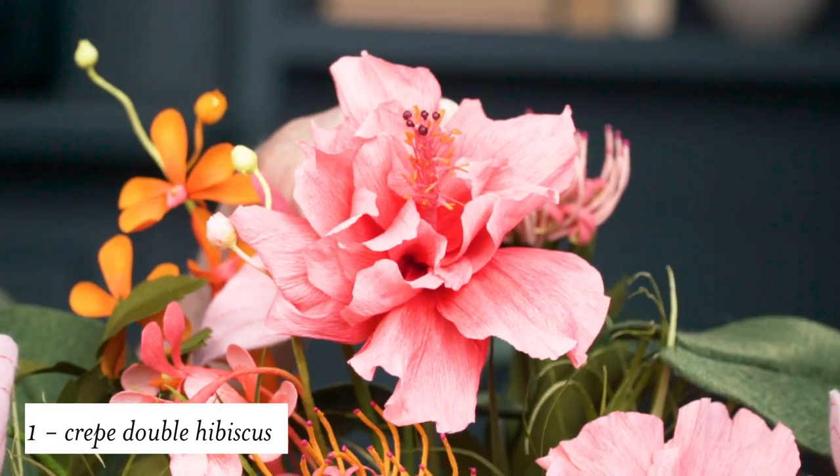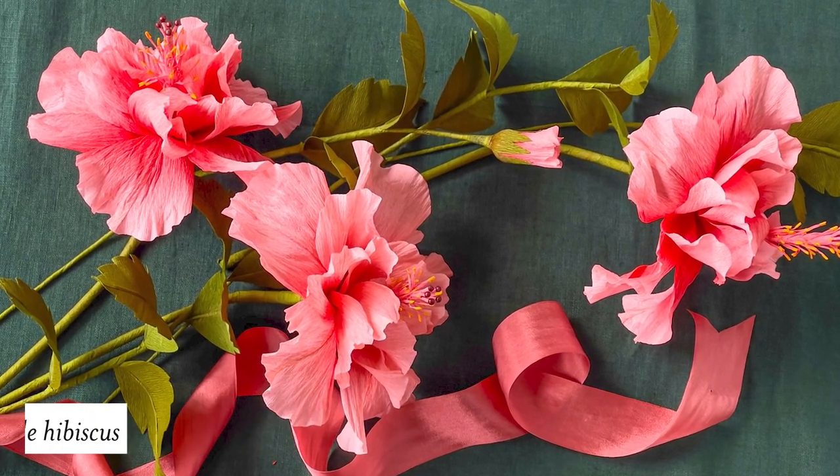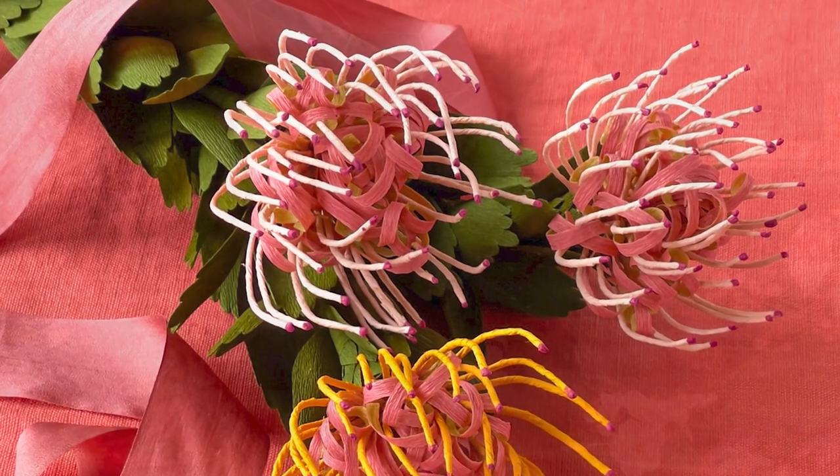Our star of the show this month is this double hibiscus, and this is made out of crepe paper. This is our monthly event for our members, so make sure and mark that in your calendar. Next up we have this pin cushion protea that Megan made. There is so much detail in this flower — we have the whole step-by-step tutorial on how to make this from start to finish.